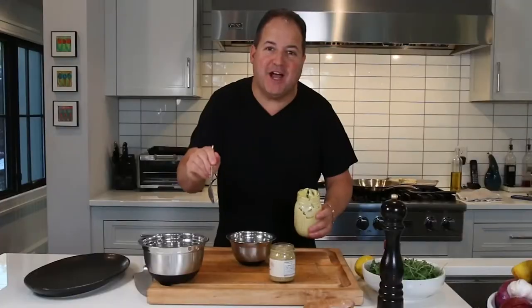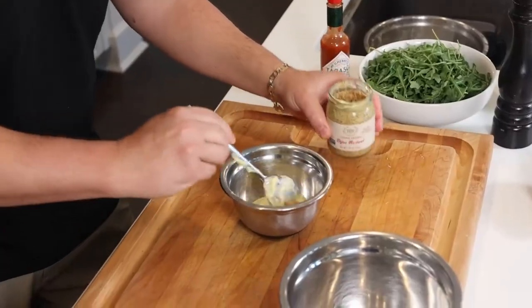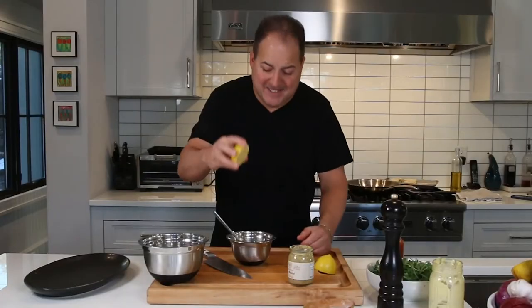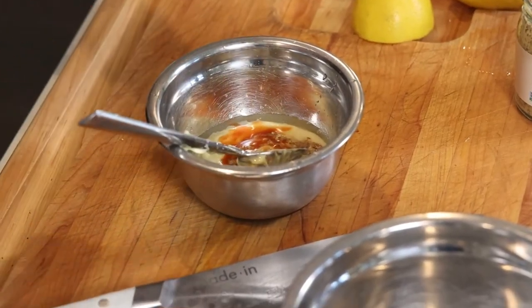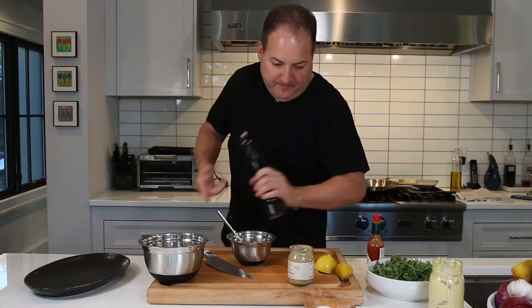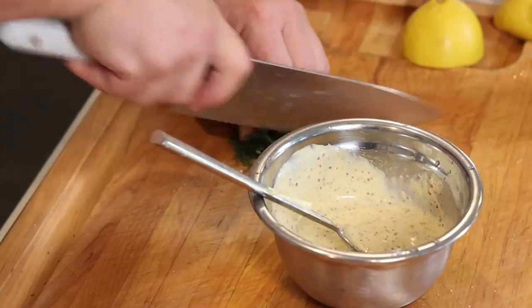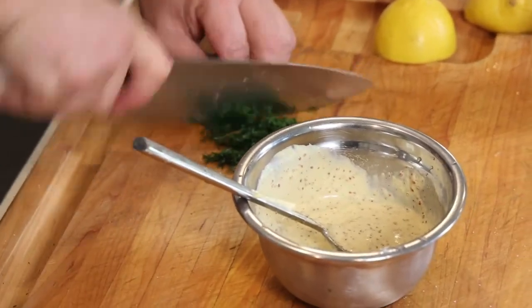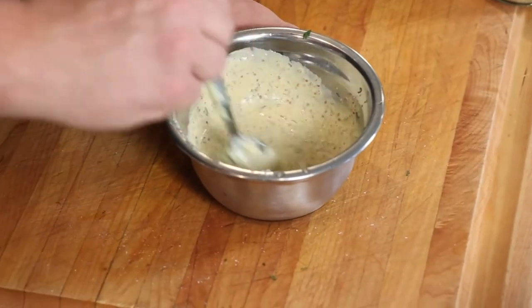While our crab cakes are finishing in the oven, we're going to take that leftover mayonnaise and turn it into a grain mustard aioli. Take the rest of that mayo in a small mixing bowl, add a teaspoon of grain mustard, squeeze some fresh lemon juice, add a dash of Tabasco. We're just going to thin out that mayonnaise to make it like a nice little aioli to go with our crab cakes. Mix it all together, fold in a little bit of dill for more color and pop. Grain mustard aioli is ready to go.